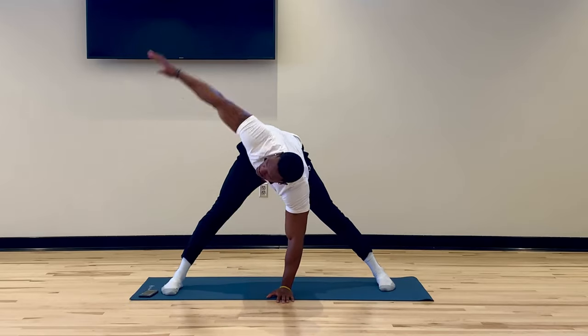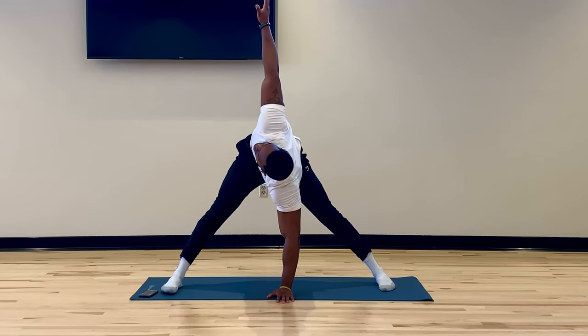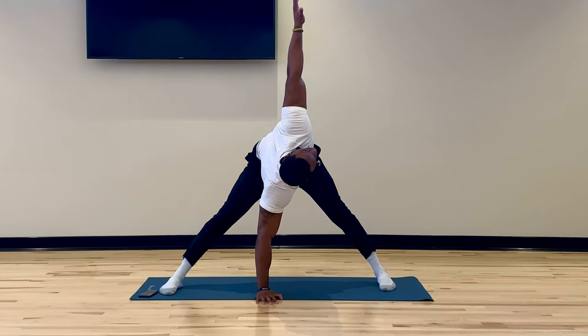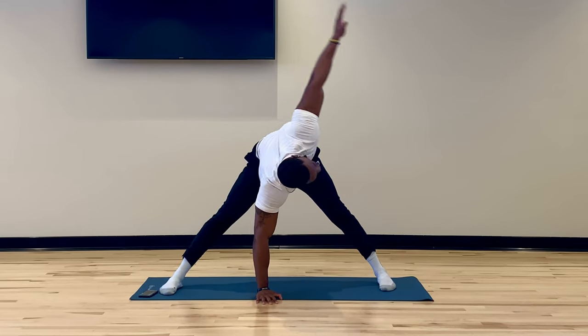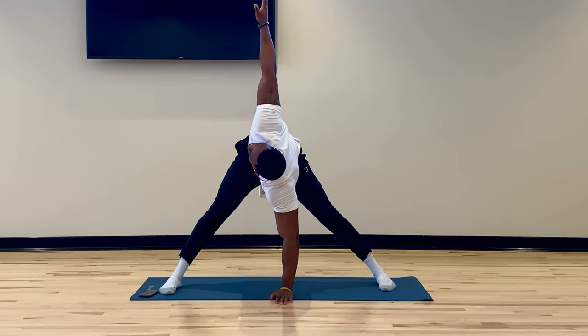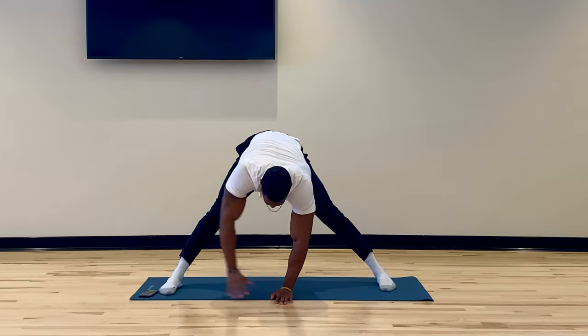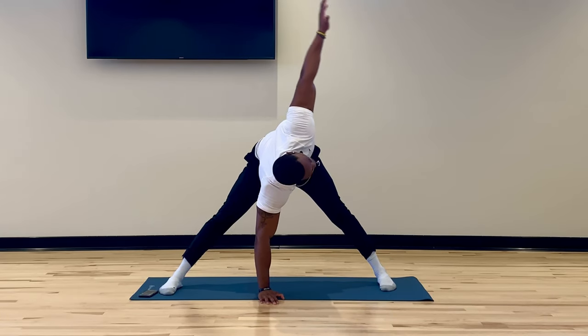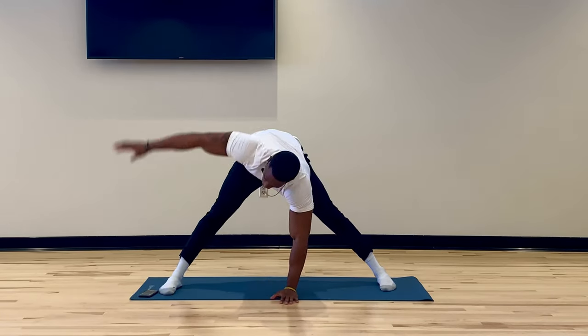Now we're going to open our legs and reach over with the torso upright, hands follow. This is really going to work the inside of our groin area and a little bit of the hamstrings as well, but it's really going to work our inner legs, our inner thighs. Take your time with this, slowly increasing your range of motion each and every rep.